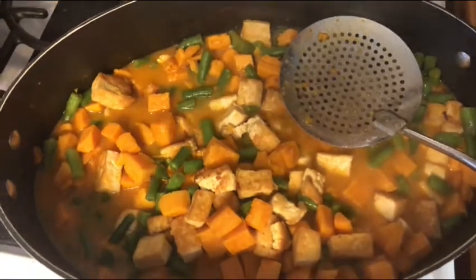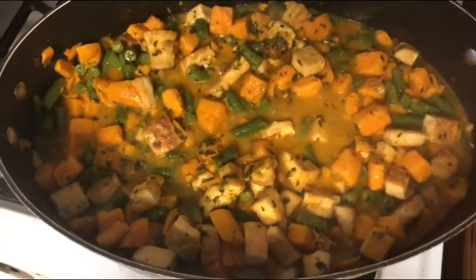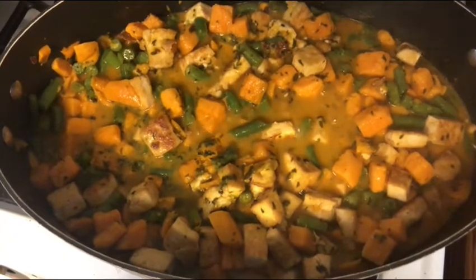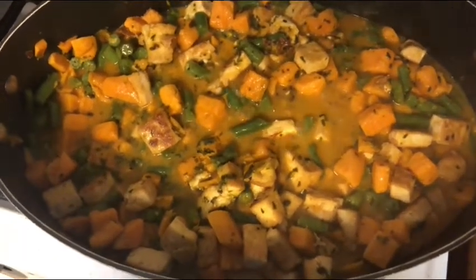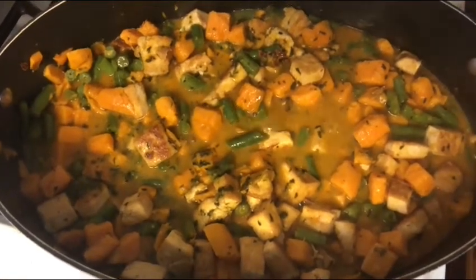Lastly, add in the cilantro and there you have it — the completed dish. You can serve it on top of rice or however you like it. You could also add more curry paste if you don't think it's spicy enough. And that's the end.